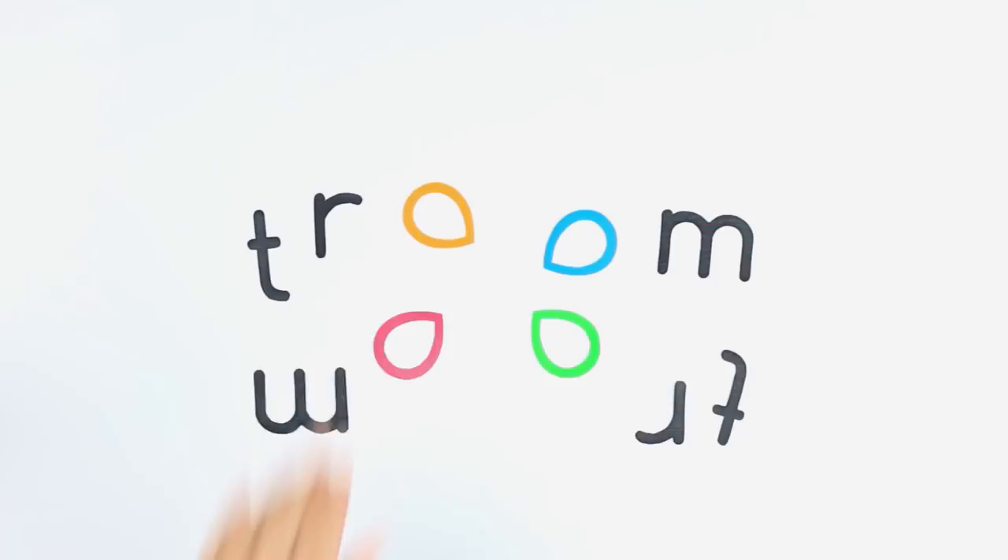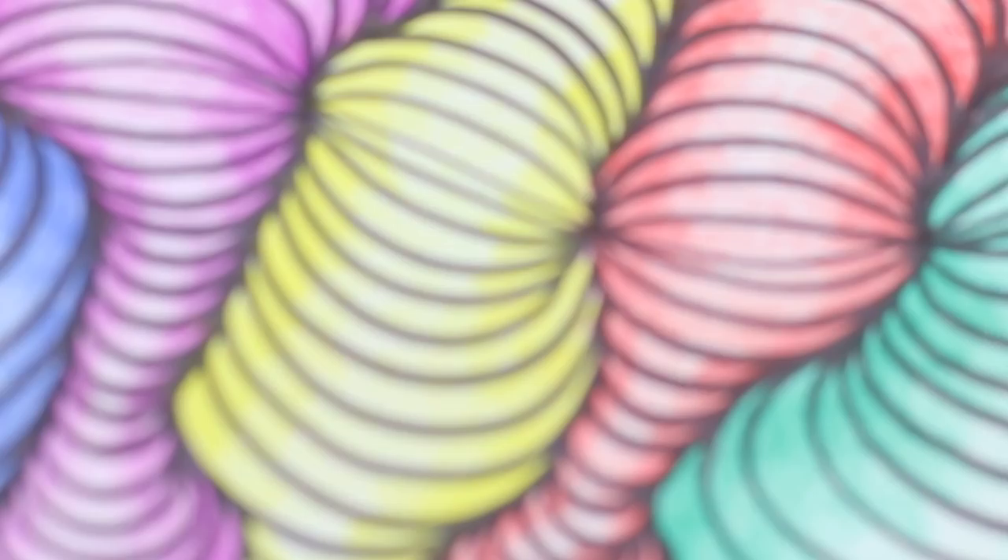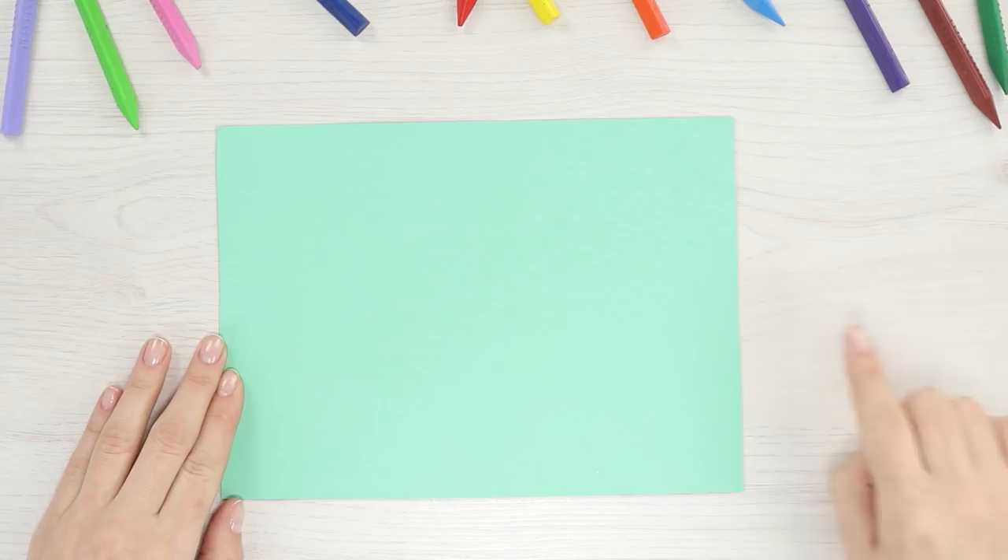Let's begin our journey with this hypnotic op art technique. Have you heard of it? It's the art of optical illusion. Today we'll reveal the secret behind one such technique.